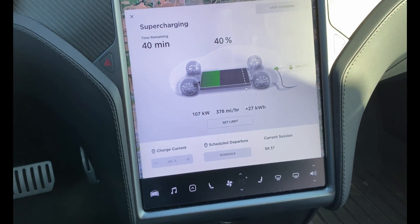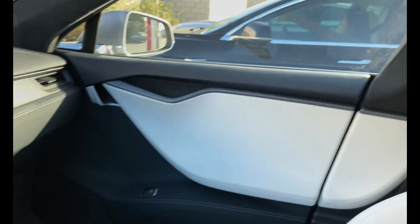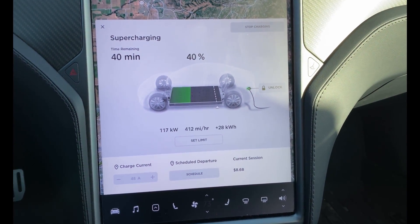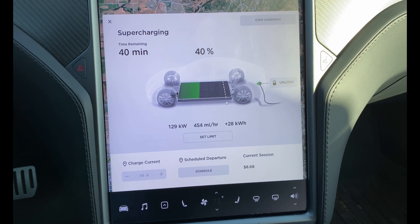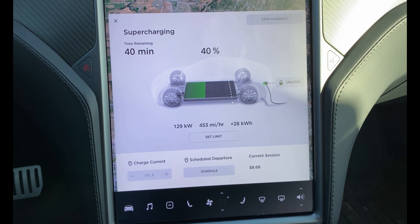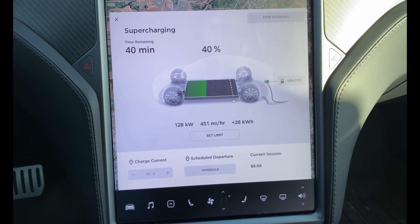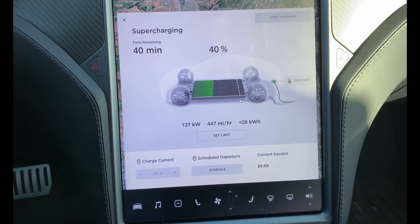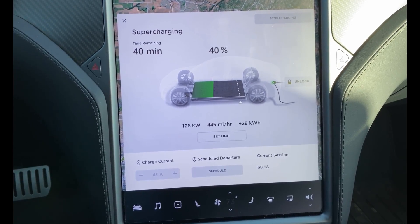We just got a spike! The Model 3 right next to me just unplugged and pulled away, and immediately my charge rate went from 74 kilowatts up to — wow, look at that — 129. So this is pretty typical of something that'll happen. You can get lucky and the person next to you charging leaves and your charge rate just jumps.